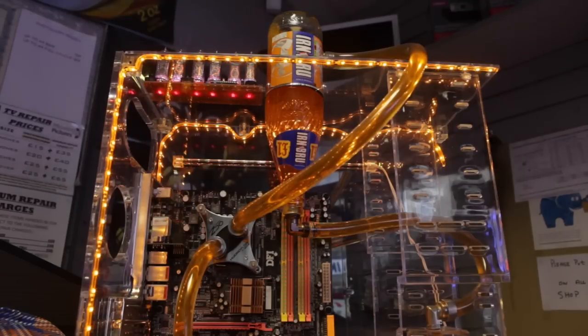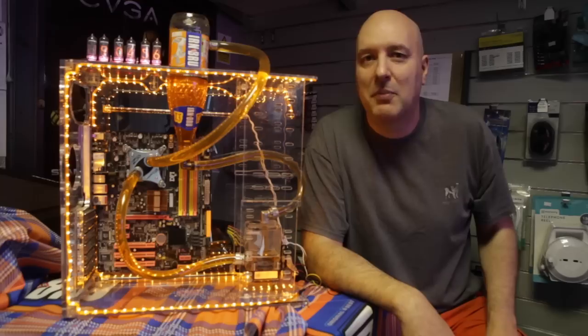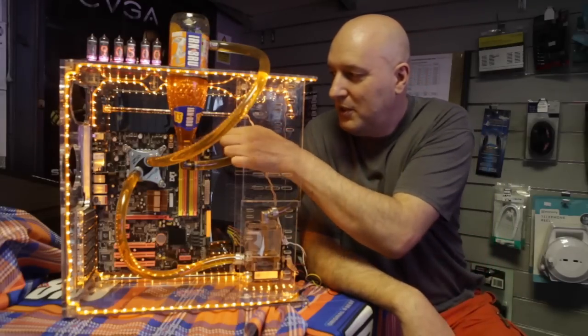This part in the middle is in all computers and it's a main board or a motherboard which all your bits get plugged into. So if you opened up your computer, that's the bit you would see there.